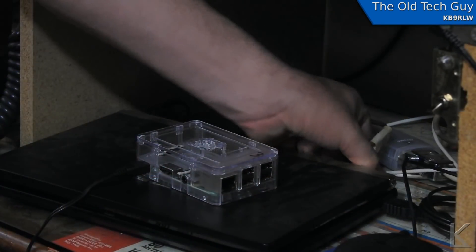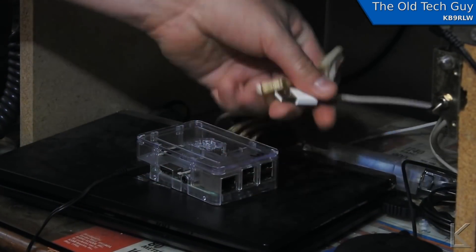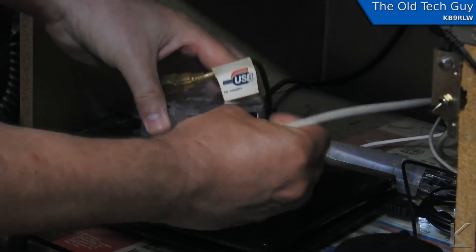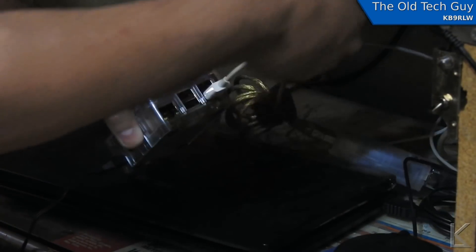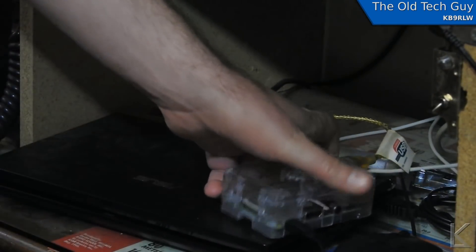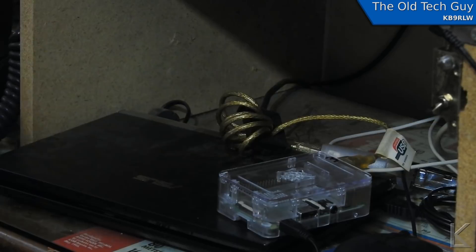Now I've got my Raspberry Pi up at the radio desk and I'm going to hook it up to my radio. I've got my Duinovox — you might have a Signal Link or some other rig interface — so I'll plug in that USB. Then I've got a Keyspan serial adapter for rig control and I'll plug that in. We're ready to go. I'll power up the Pi and then we can come back over to my desktop computer and connect to it.